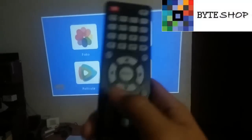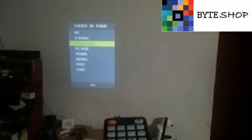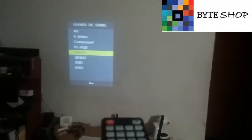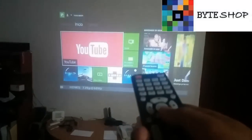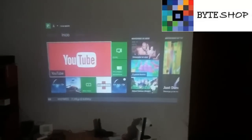If you want to go back to the Xbox connected via HDMI, press Source again, select HDMI 1, and the screen will switch back to the HDMI input.